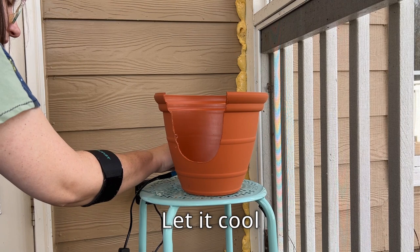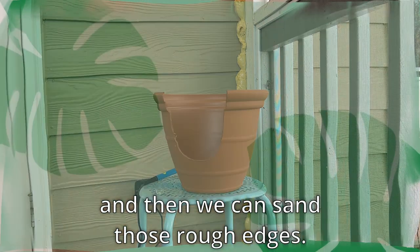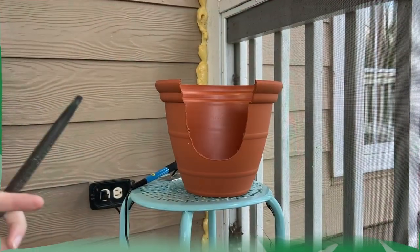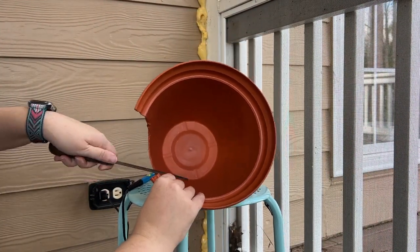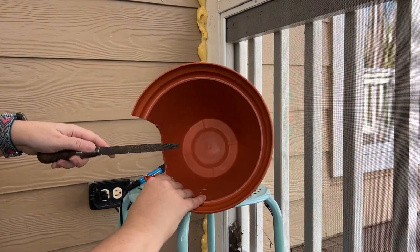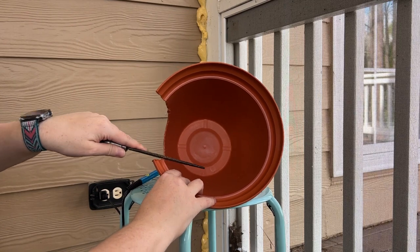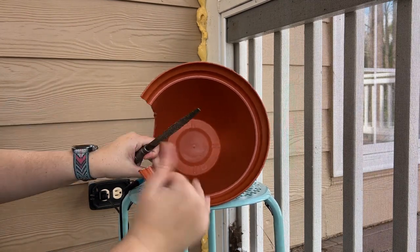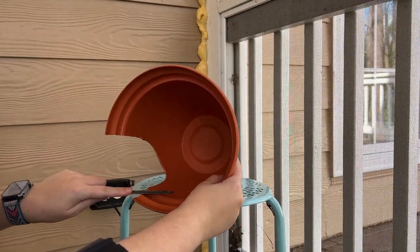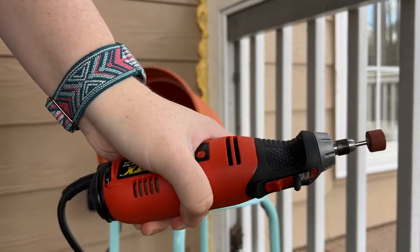Let these items cool and then we can sand those rough edges. For sanding you have some options: sandpaper, a rasp (which is what I used), or even an emery board can work. Just feel the cut edge with your fingers periodically to be sure it's smooth and not sharp. This part was tricky for me as I'm right-handed but I was not going to use that rasp with my right hand and cause a flare-up in my tendonitis. Another option is to use a Dremel to smooth everything out.